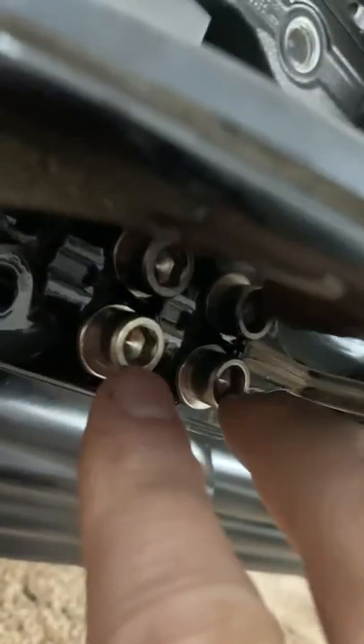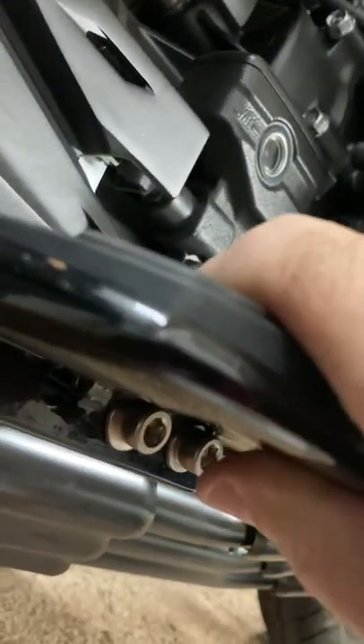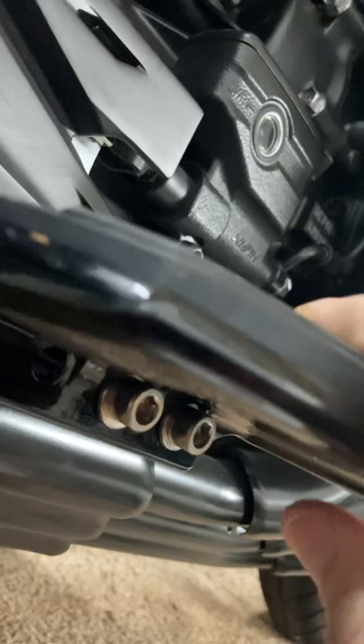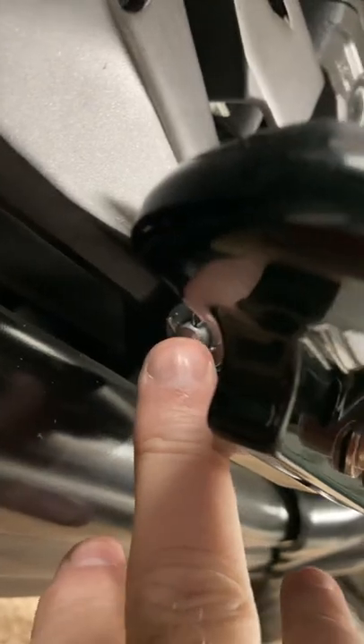Let me show you now — look underneath here. You can see those 5/16 locking washers. You can pivot this at whatever angle you need and then lock it down. And you can see I've reinstalled the factory cotter pin.